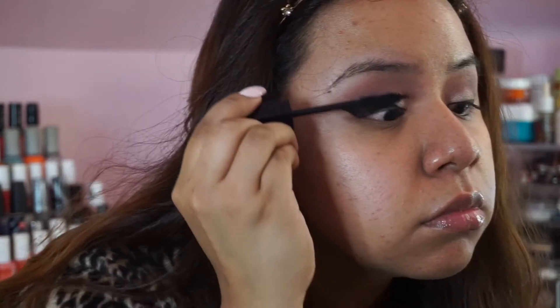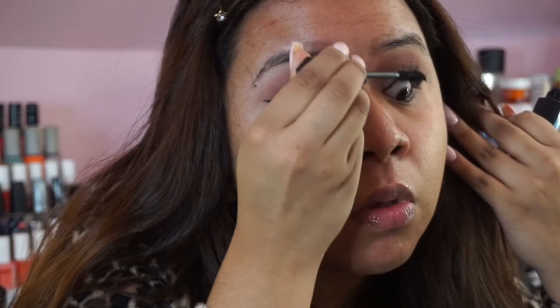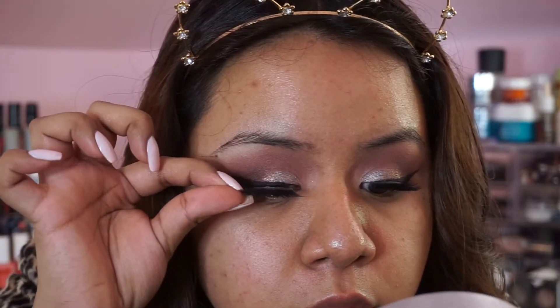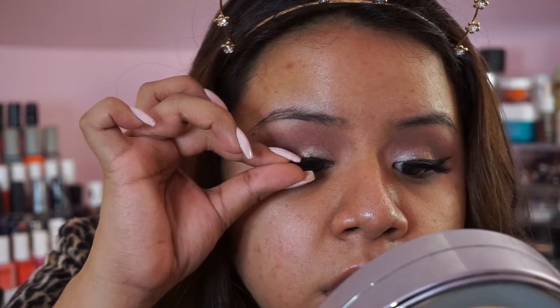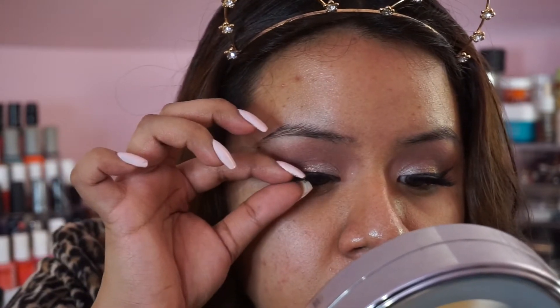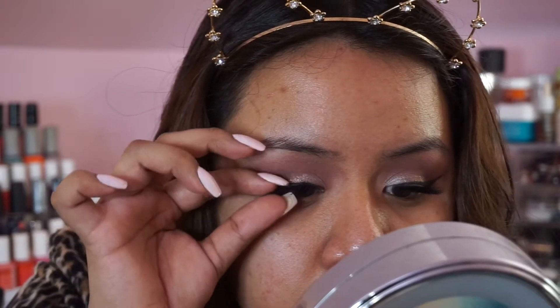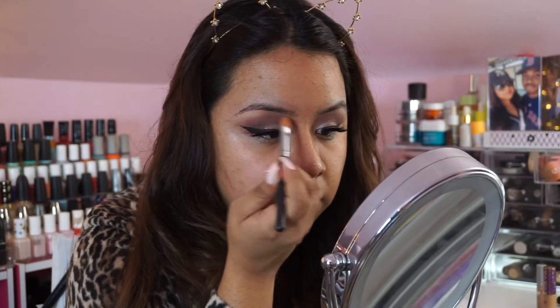Coating my lashes with mascara, and for falsies I used the Velour Fluff and Wispies. Oh my goodness, these are phenomenal — I wore these to my graduation and forgot how good they were. They applied pretty easily and gave the eyes such a pretty, flirty look while still letting the eyeshadow show through, because sometimes when they're too big the eyeshadow gets lost.